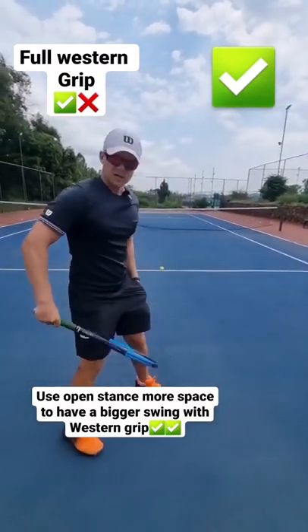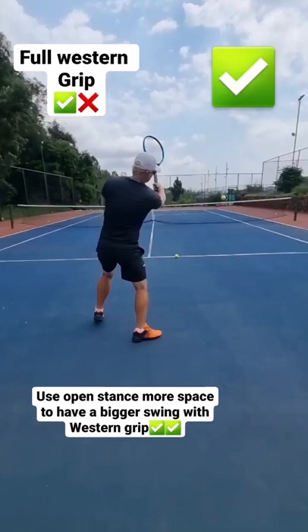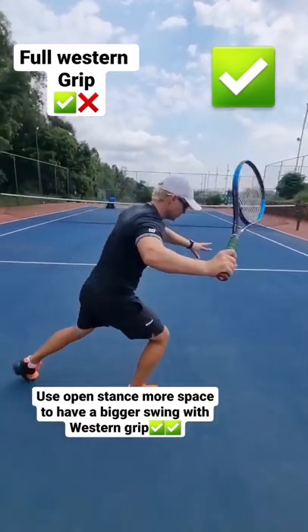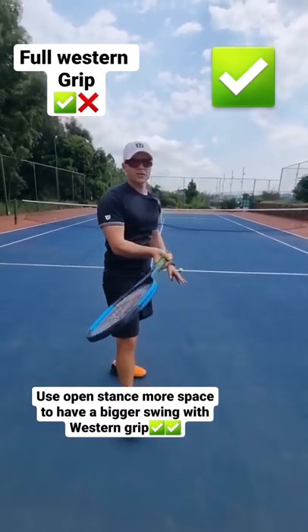So there's enough swing and power out of the legs. Be very sure to use open stance when you have a full Western grip.